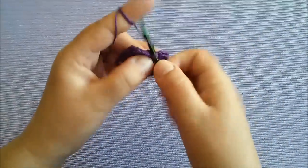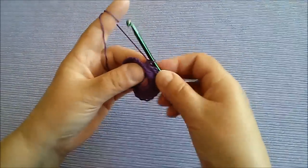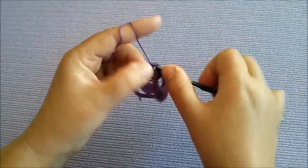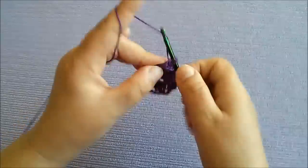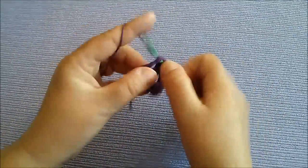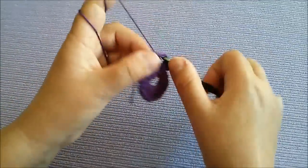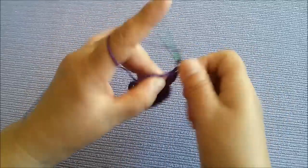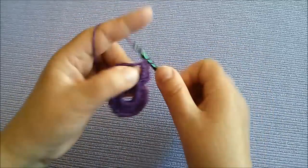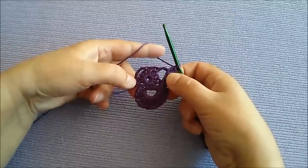Pa ovo možemo spojiti ovako ovamo iza ovoga jer ćemo na ovom raditi onaj novi listić. Znači 13 visokih štapića: 1, 2, 3, 4. Znači sve do kraja bi tako uradili 13 visokih štapića i na ovom.